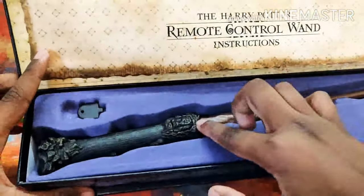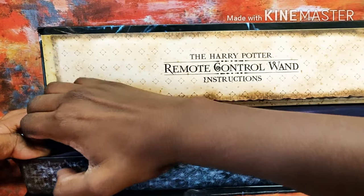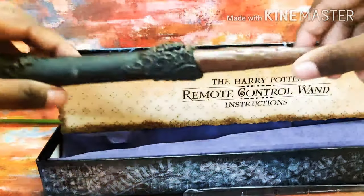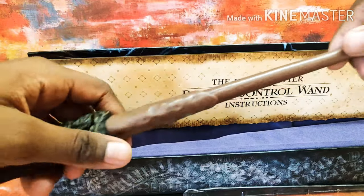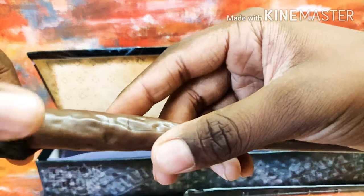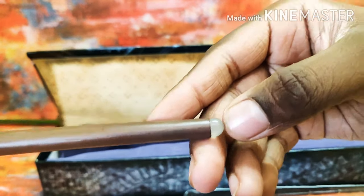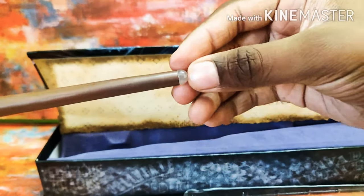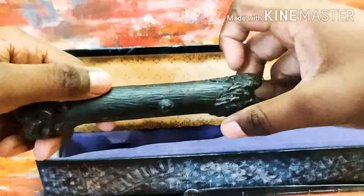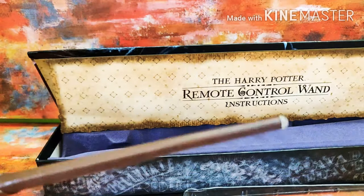Right in here you can see the wand. We just remove it — it's a bit tight. You can see it's got a lot of details, and right there at the tip you can see its details where all the functions go, like all the infrared waves. There's a lot of detail in that.